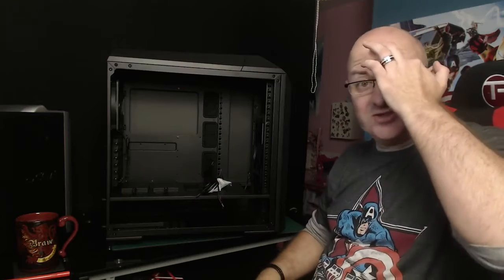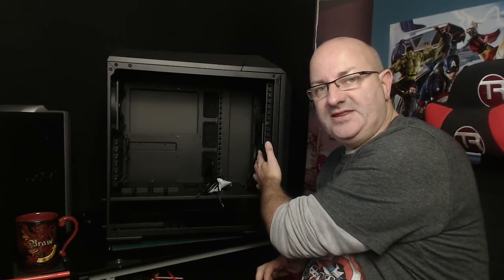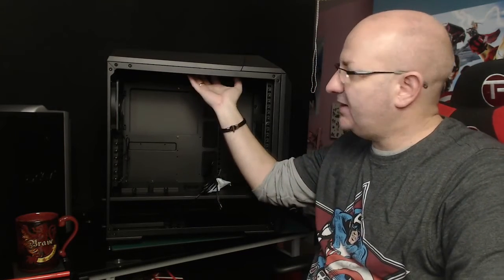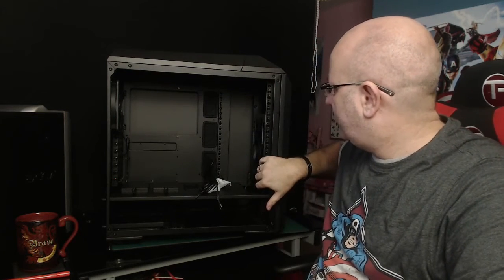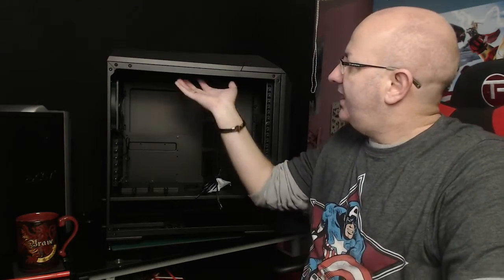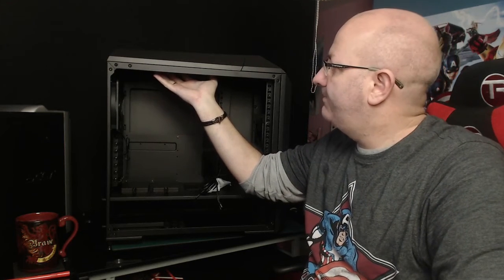When you buy the Mastercase 5 Pro it already comes with a 140mm fan in the back and two 140mm fans in the front. For water cooling, the only fan I'm keeping is the rear one because I want to put radiators in both other positions. The space for a full-size radiator is a little bit tight, so on the side I'm going to have a 360mm radiator at the front with three 120mm fans, and at the top I'll have a 240mm radiator with fans.